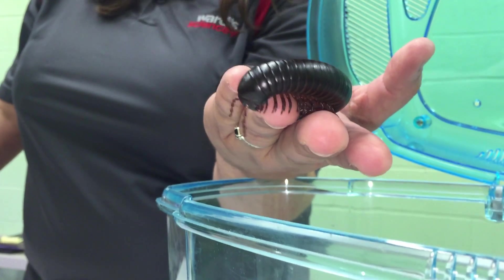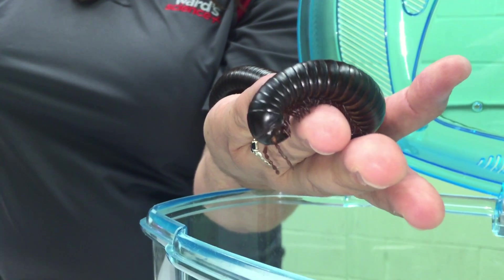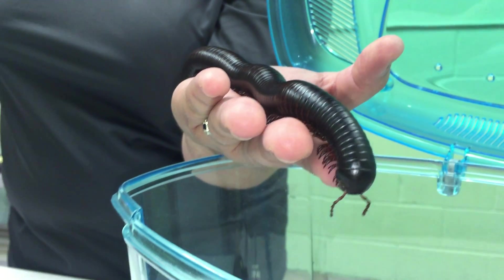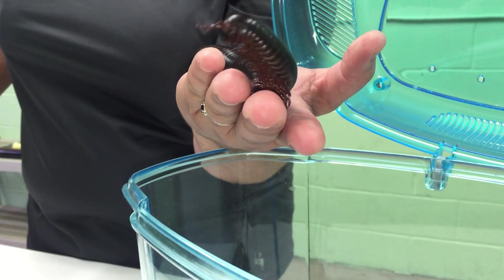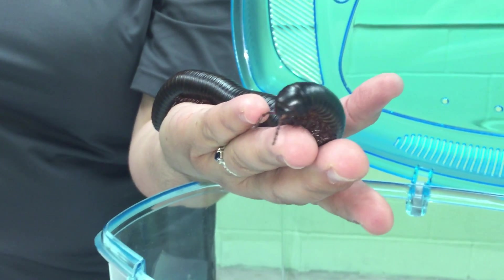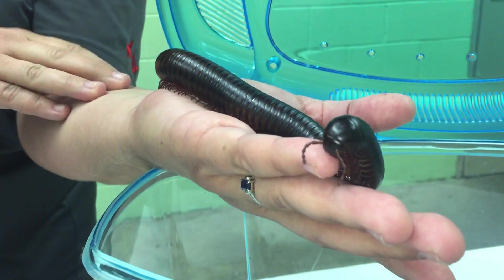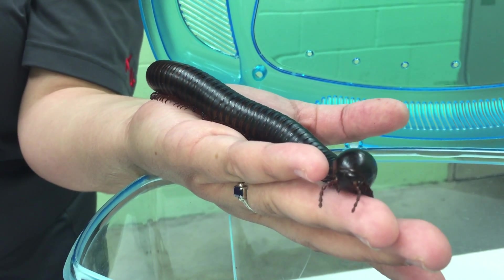They do a lot to sort of just engage kids, especially kids that are maybe shyer or kids that aren't the ones that shoot their hands up in the classroom — the ones that don't necessarily engage. These guys really tend to draw them out because kids are naturally inquisitive, so they ask questions. They're a super pet, really good to get kids involved in husbandry, understanding responsibility, and all of those things. Use them as a reward for kids — as they behave, maybe they get to take care of your millipede.